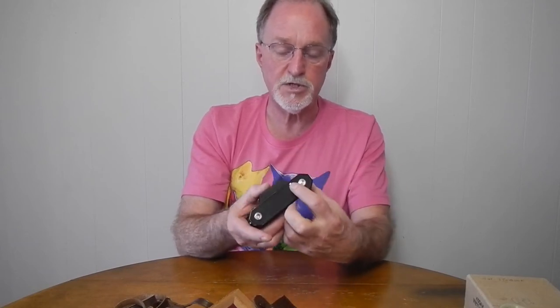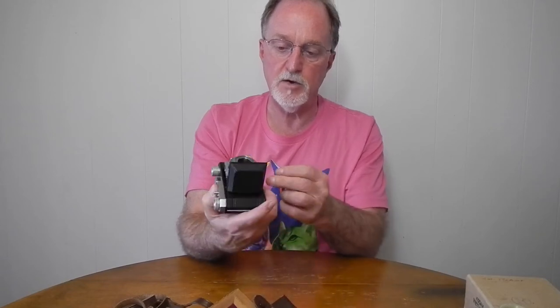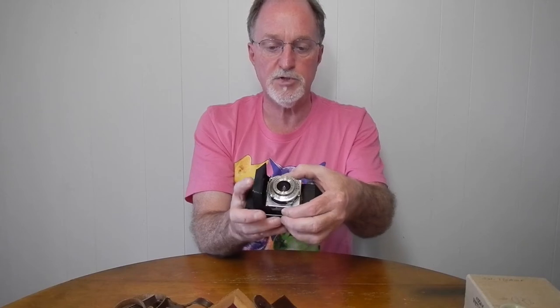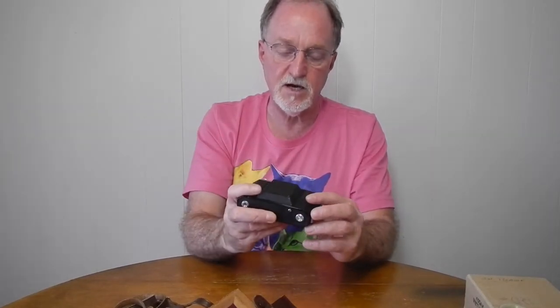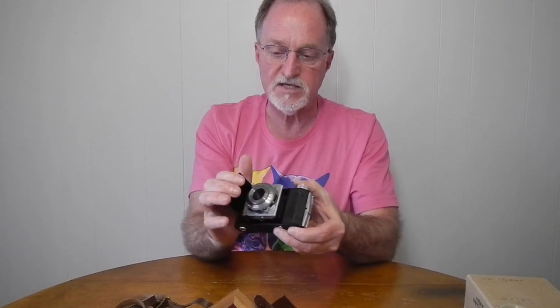It's pretty straightforward in use. To open the bellows portion, you press this button on the bottom and then flip it out, and it locks. To close it, there are dots on the top and bottom of the lens board — you just push those in and it's ready to fold. One nice thing is that because it's front cell focusing, things aren't moving in and out, so you don't have to remember to set this to infinity focus to be able to close it. A lot of old folding cameras actually had to do that.